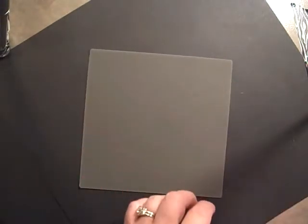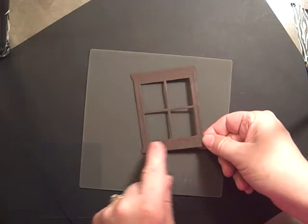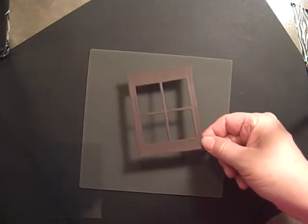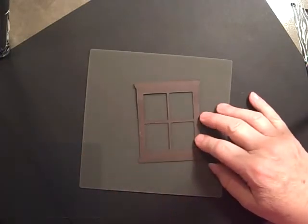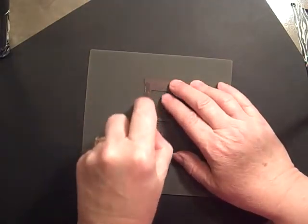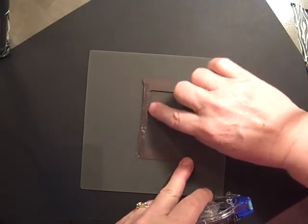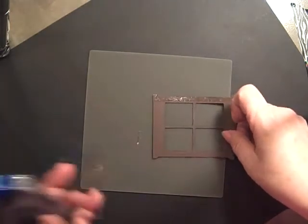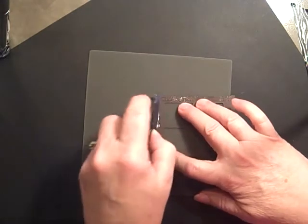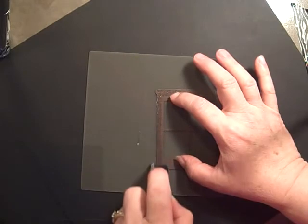First of all, I'm taking my silicone pad and putting it down. I've already cut out my frame with the framelit on the Big Shot, and there are little ridges here. I'm not sure if you can see them or not, but these little ridges are the outside. So I'm flipping it over and using my adhesive, just putting it on the outside edge so that the inside edge doesn't have the sticky right on it, because it will leave it onto the window sheet and you can't get it off. The silicone pad helps so you don't have sticky all over everything.